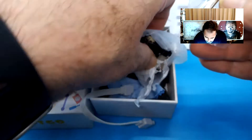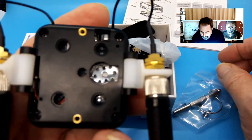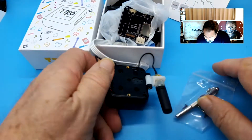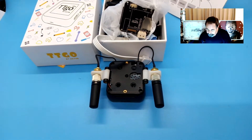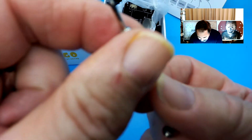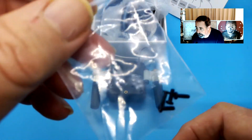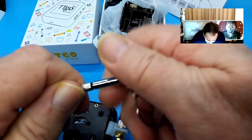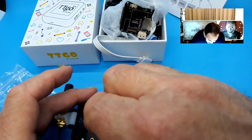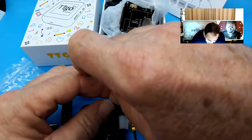Here comes a little screwdriver so we can open it up. I think I want to open it up to see if I need to open it to put the SIM card in. This little screwdriver is cute — it's got a standard screwdriver on one end and a Phillips on the other end. Looks like there are some spare screws in the bag too. I'm going to take this strap off — that makes it too difficult.